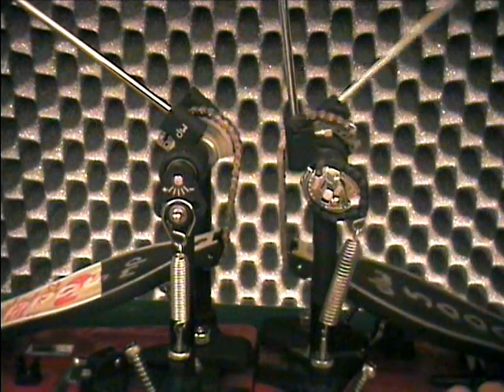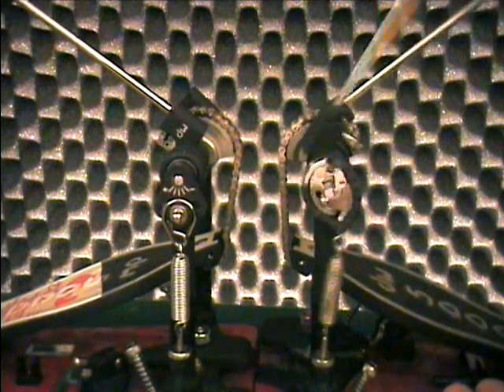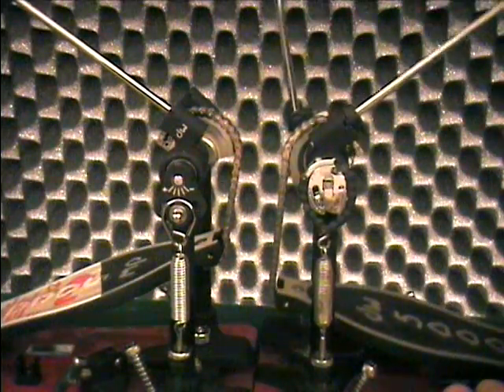To let you see the cam in action, here is the left beater. But for a fair comparison, I'll use the right beater on both pedals.